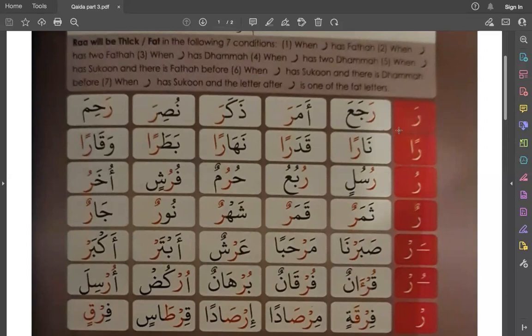Ra — you are clearly saying Ra. Let me take my pen. So Ra, you are saying this sound. To say Ra with Fathah and to make it heavy, you will say this sound: Ra, Ra.